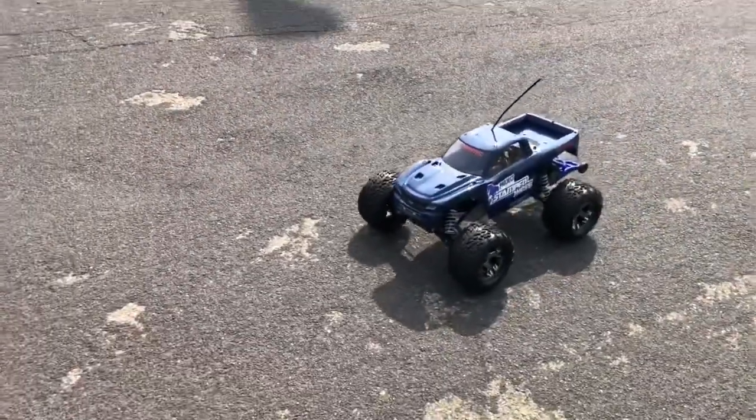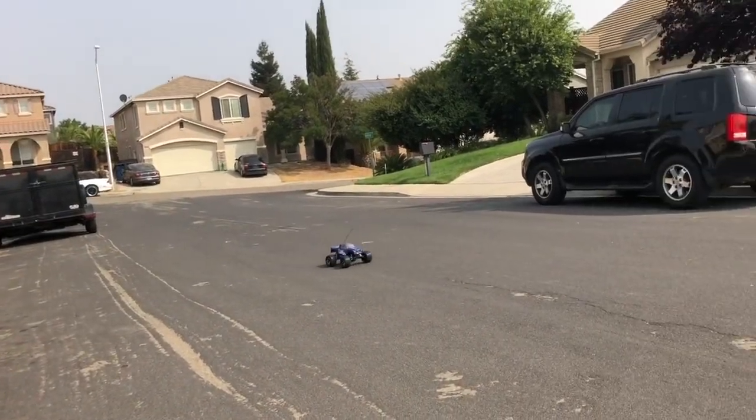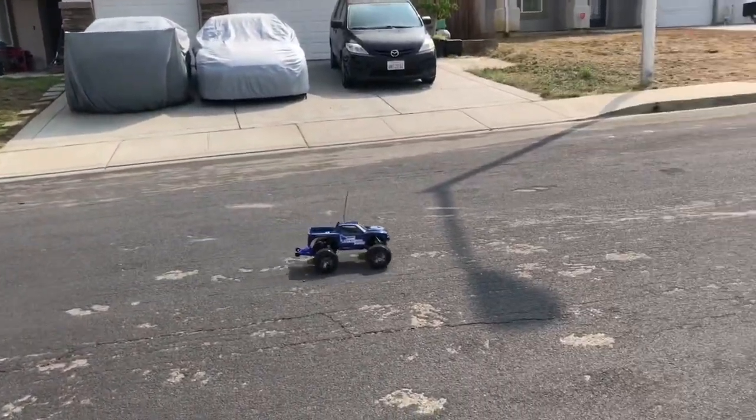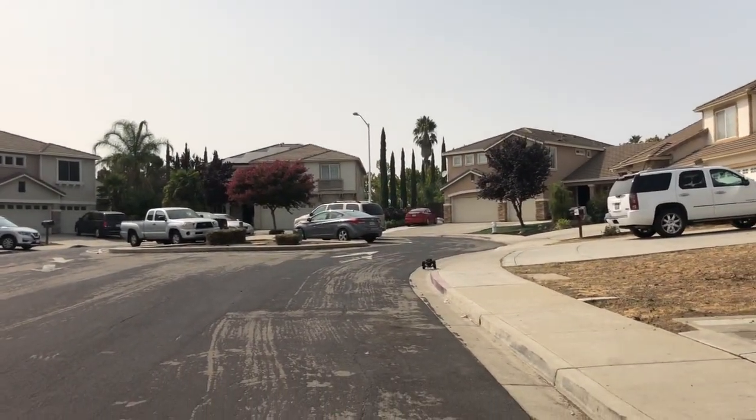Here it is under full throttle from a dead stop. Yeah, wheelies, man. A lot of wheelies.